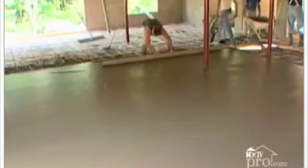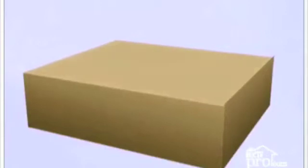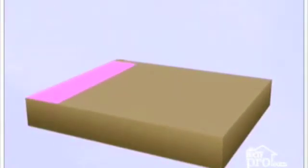When using radiant floor heating on the ground floor of the home, the best practice is to utilize the wet method. Here's how you do it on the ground floor of your home. Excavate the area you wish to heat, creating a sub-base. Add a layer of extruded polystyrene insulation to create your base, on top of which the rest of the floor heating system will lay. The layer should be a minimum of 1 inch thick.